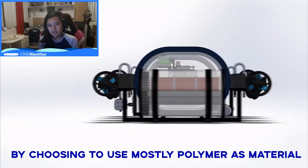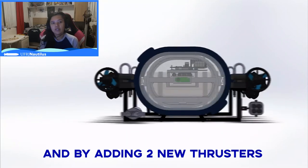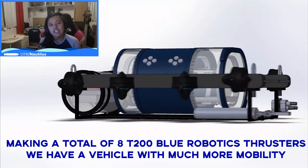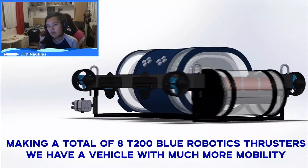By choosing to use mostly polymer as a material, we have a lighter AUV. And by adding two new thrusters, making it a total of eight T200 Blue Robotics thrusters, we have a vehicle with much more mobility.